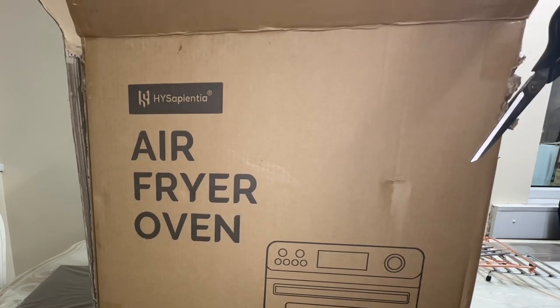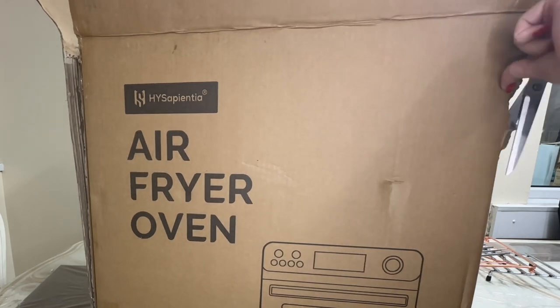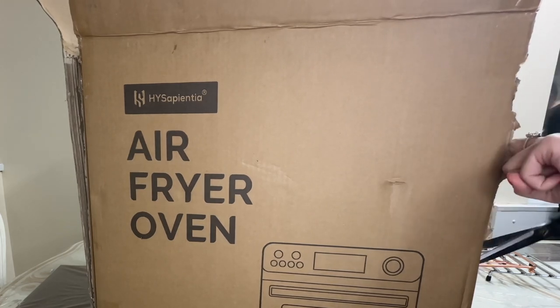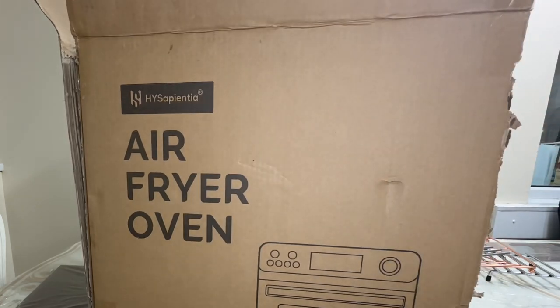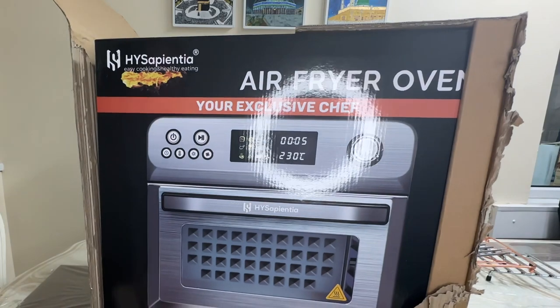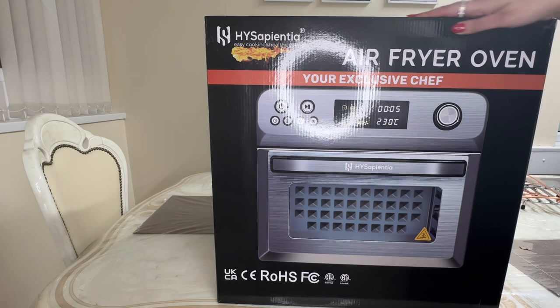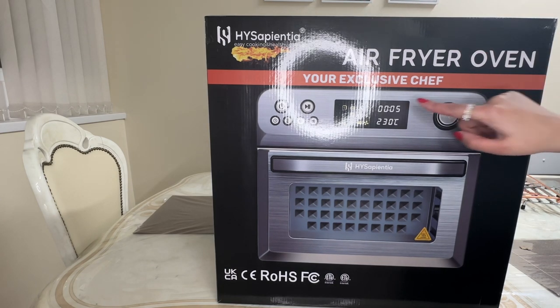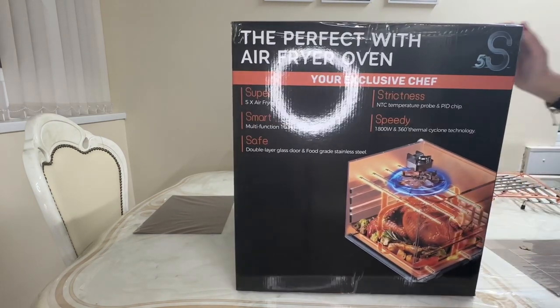I'm also going to make pizza and wedges in this airfryer oven later in this video, so please stay tuned. First, let's see what we have here — it arrived this morning in a large cardboard box, very well packed to avoid any damages during transit. It was very heavy. The first thing I notice is how intelligent this airfryer is: it's got a turning knob and an LED screen for easy use.